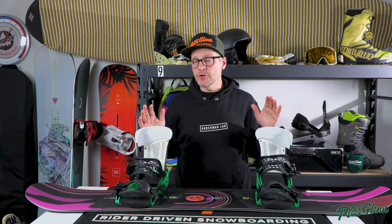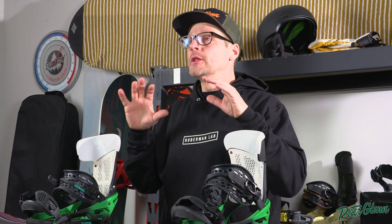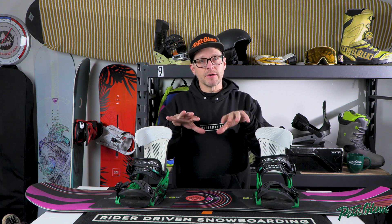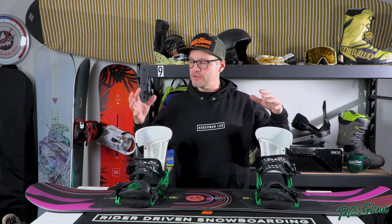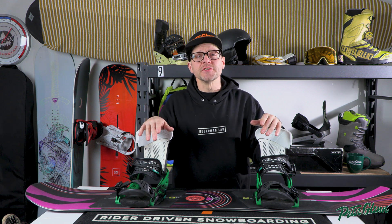One thing I've found throughout the years of selling snowboards is that when someone knows exactly how a snowboard works, it really helps you make more educated decisions when you are buying a new board. You can take that knowledge and apply it to all the pieces, parts, and technologies that go into snowboards, no matter how new or old they are, and it can really help you decide what board you should buy.